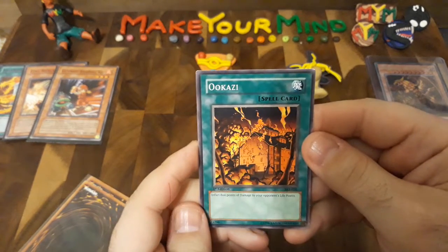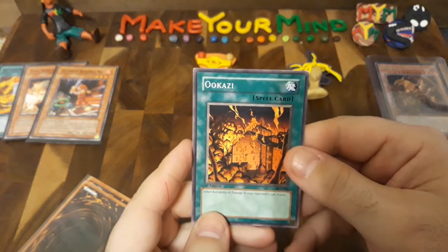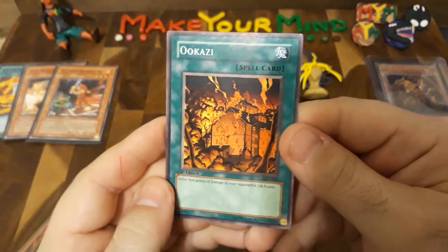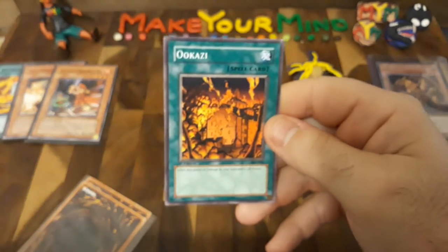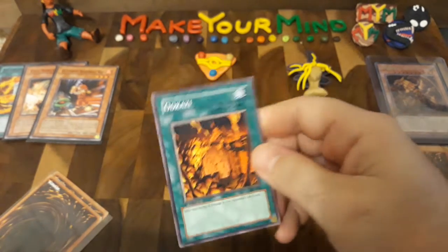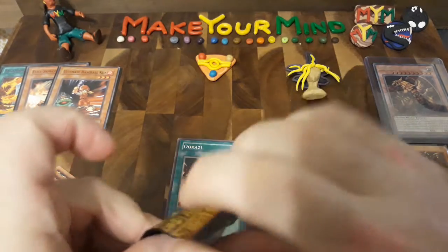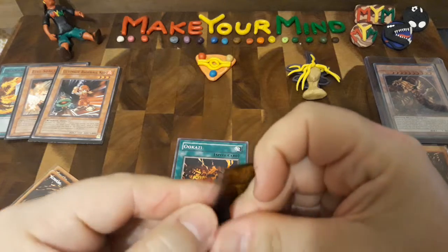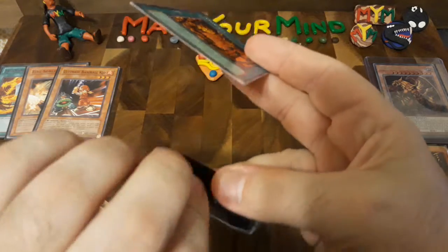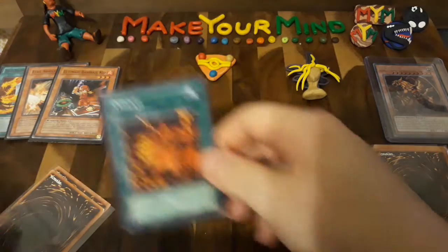This next one is an OG from my childhood, although this is a newer version because it's spell card, not magic card. But this is Ukazi — inflict 800 points of direct damage to your opponent's life points. I got this one in first edition as well, which isn't really worth very much, it's more or less just for me. This is another fire card that I just had to have when I was growing up — one that I had in my main duel deck. I hope you folks watching this are enjoying this as much as I am.